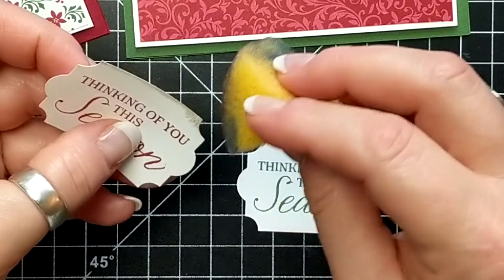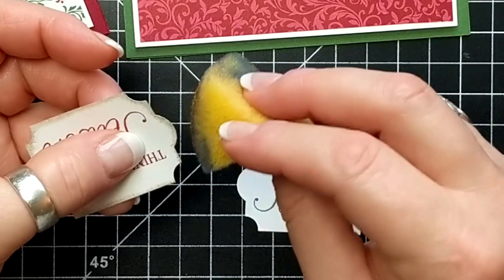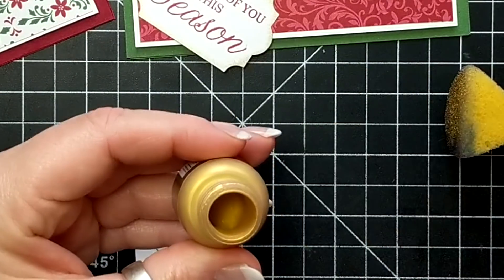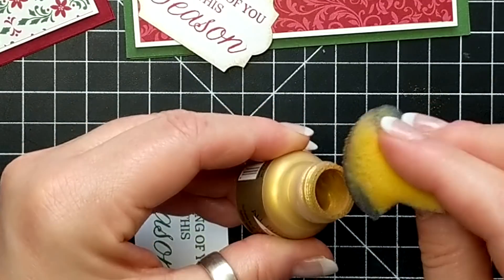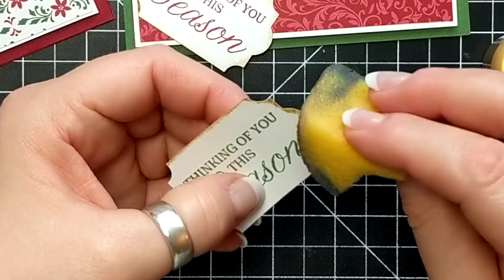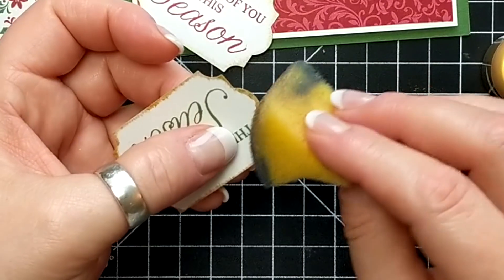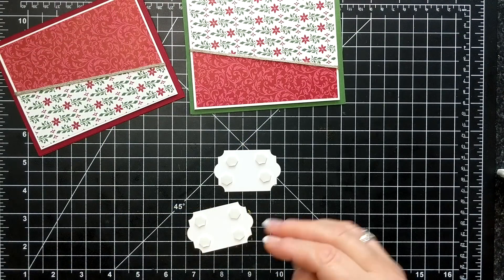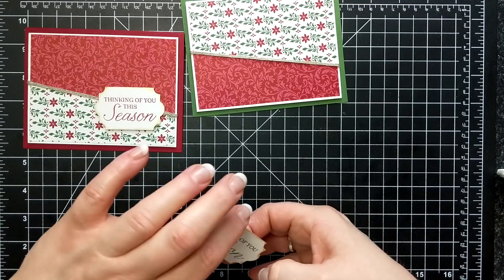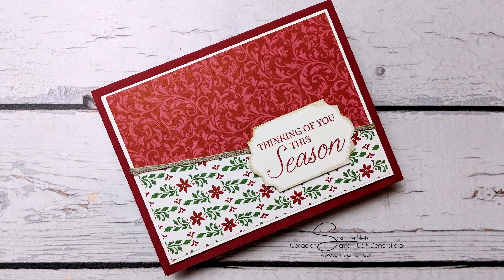The one last thing I'm doing here is sponging the edges of my punch outs. I am using Vegas Gold — it's a shimmer paint, as it's called in the Stampin' Up! catalog. It's just a little bottle of gold and you can see what I'm doing here, just tapping on the edges. Then I put dimensionals on the back and adhere it to the card base. That's my card kit for this month — you know how to get it by using the host code.